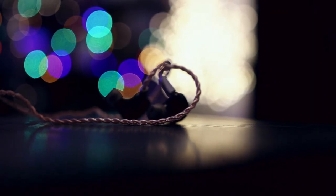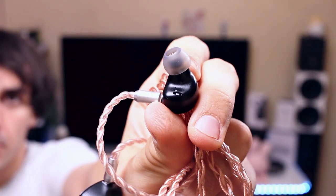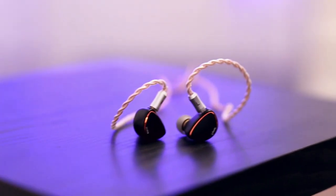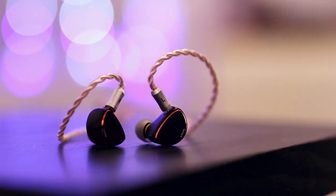They have a full metallic housing and a lot of venting — I haven't seen this much venting in an IEM for a while. Since they have dynamic drivers, piezoelectric drivers, and balanced armatures, they did well to include this much venting. There are about three holes on the inner part of the IEM for venting, and there is a small Spring 2 logo to give some personality to the shells.